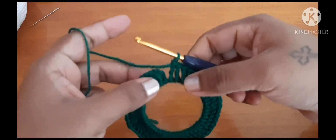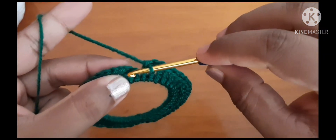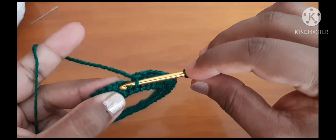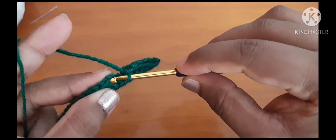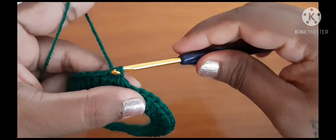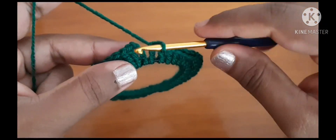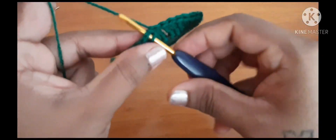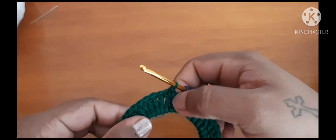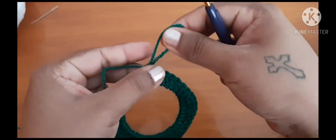Then you are going to slip stitch on top of the fourth chain — one, two, three, four. Make sure you slip stitch onto the fourth chain. Go inside, pull through, and pull through. So we have done with the slip stitch.